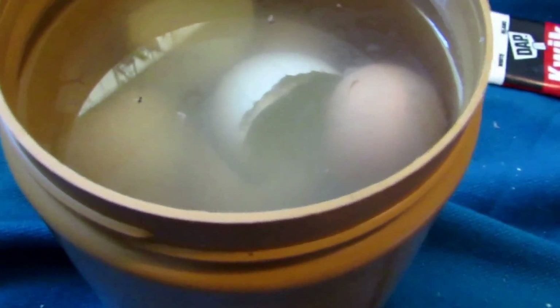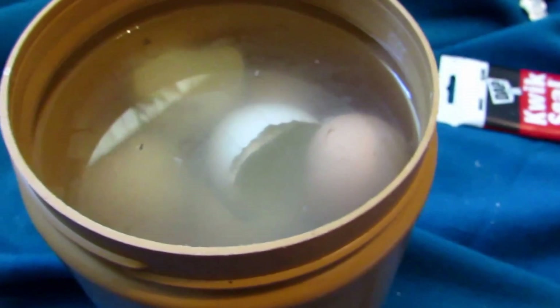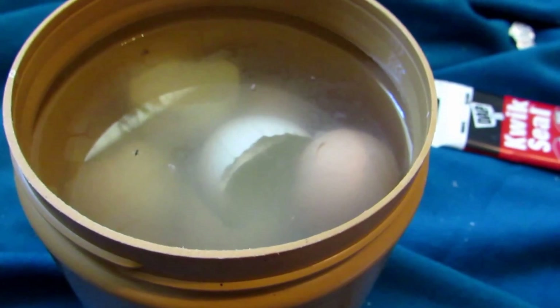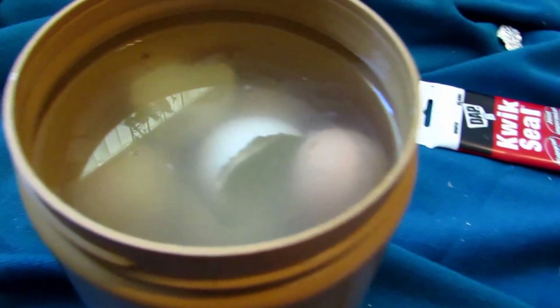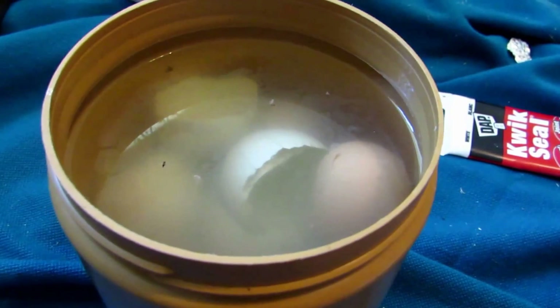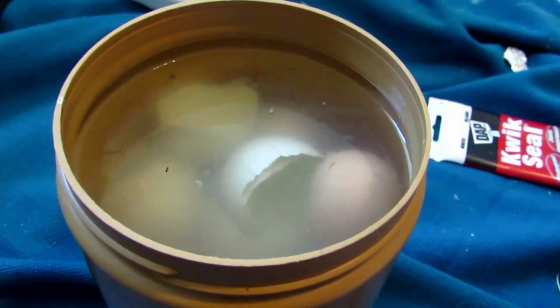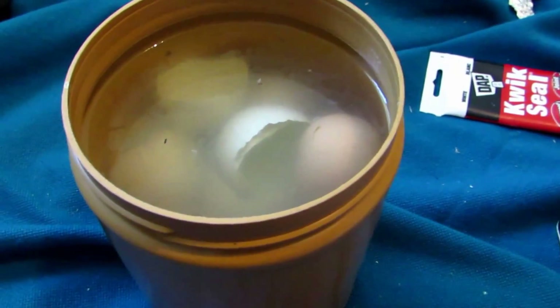If you opt for seashells, I'd suggest crushing them up because their thickness means dissolution takes a very long time. Even in a strong acid like hydrochloric acid, seashells take 10–15 minutes to fully dissolve. Eggshells are a much better option, and not everyone lives near a beach.